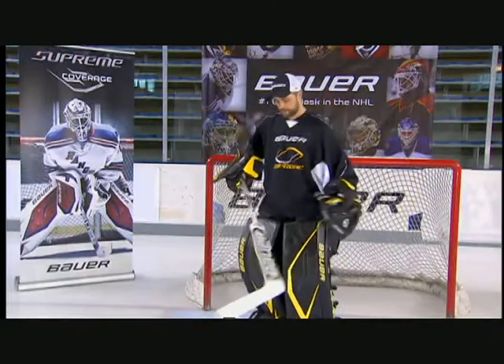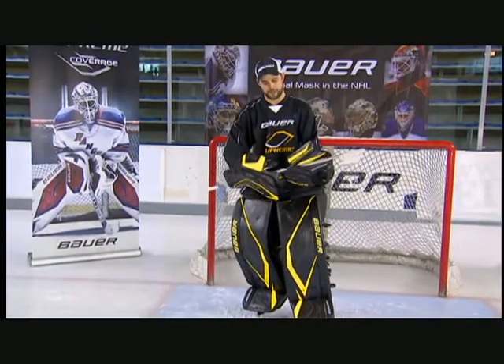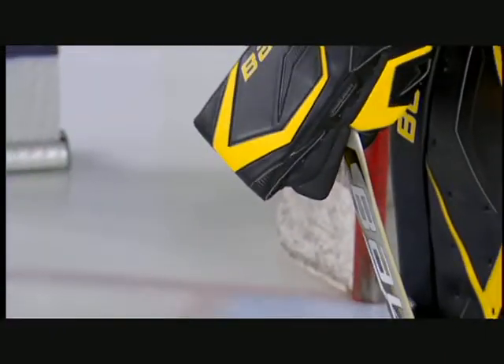One of the other features the stick also offers is our control zone. Our control zone has designed a specific grip for the butterfly-style goalie. This style of goalie is not going to be playing the puck that often or getting out of his net. He wants to be able to control the stick and hold it in his hand so that when he is taking any shots in his butterfly position, he's able to get full control of the stick and deflect those pucks to the corner.